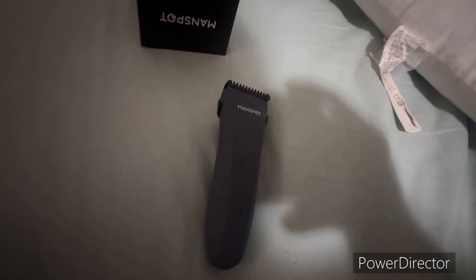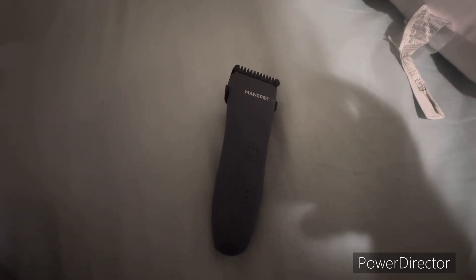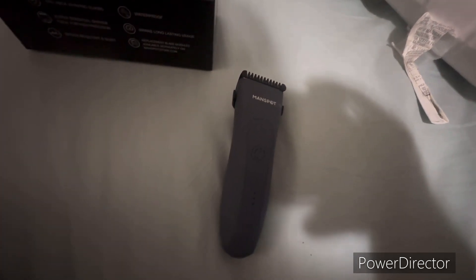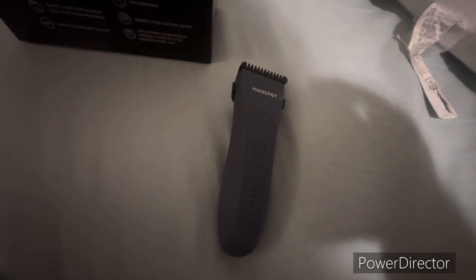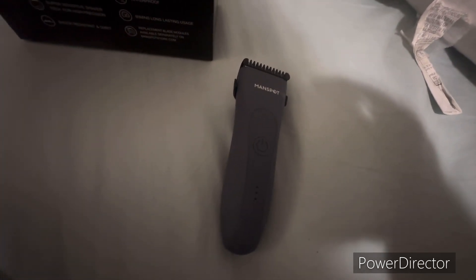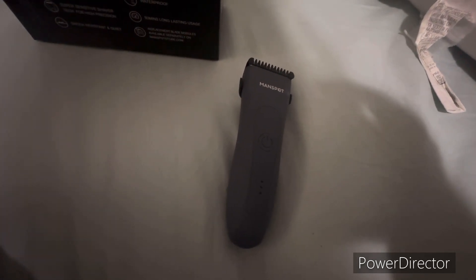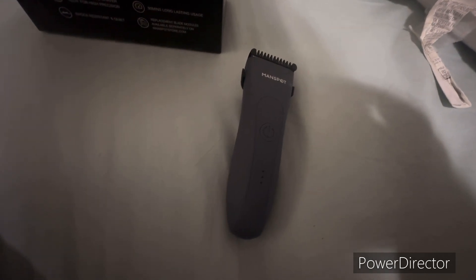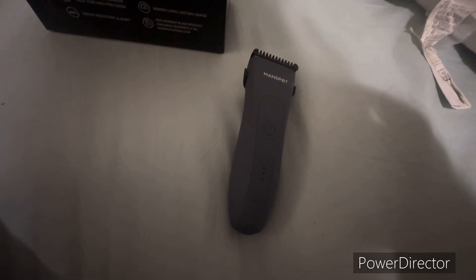What's up guys, I bring you another review, this time of the Manspot men's premium body trimmer. It says it won't nick you — I haven't used it yet, but I'm pretty sure it'll get my nuts nice and trimmed. I'm not gonna let you know how that goes — I guess I could, but I don't think anybody would like to know that. I'll just say it trimmed my nuts up pretty good.